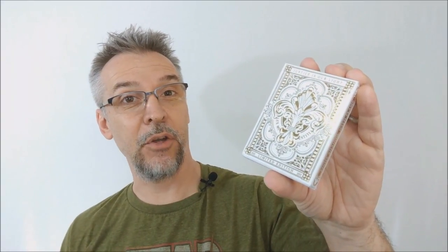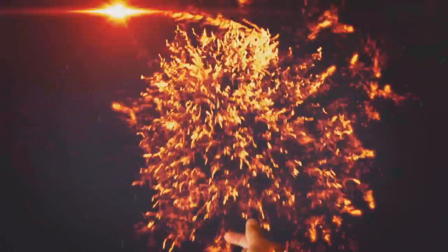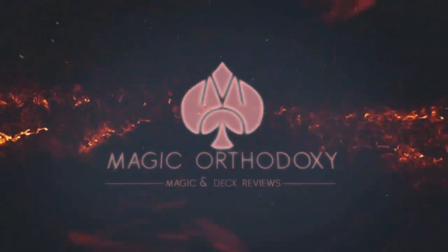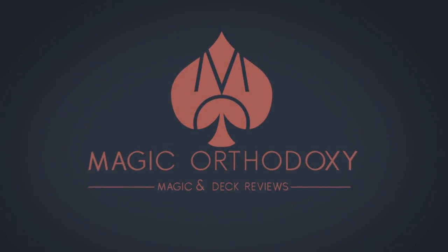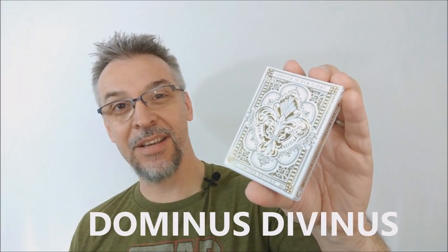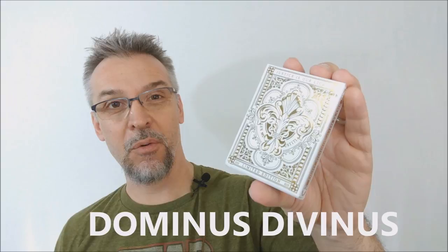Hey everybody, welcome back to Magic Orthodoxy. My name is David and this is a deck review. Today we're going to look at the Dominus Divinus deck from Nikolai Arorae.